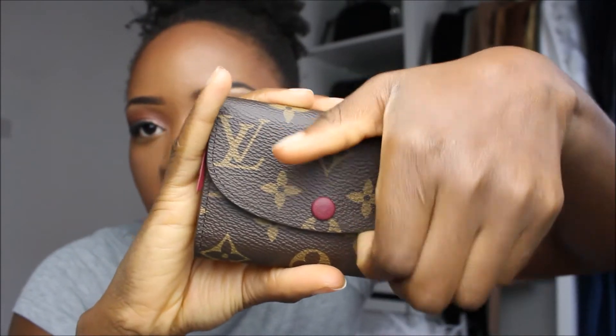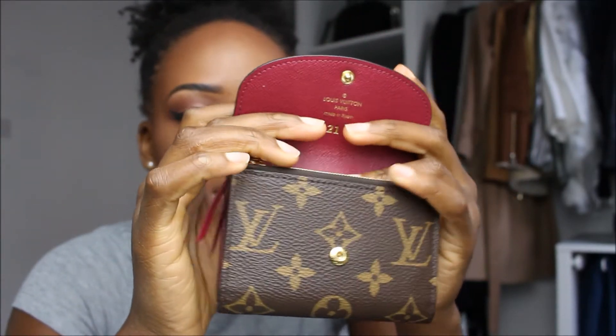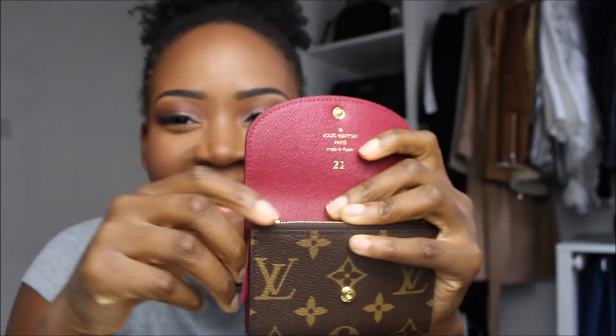I really wanted a coin purse, because when you have a card holder, you have nowhere to put coins. I used to use a little pink zippy case, but it felt a bit childish. So when he asked what I wanted for my 21st, I asked for this. Mine says '21' on it because I didn't want my initials — they could change in the future — so I got '21' to remind me of my birthday.